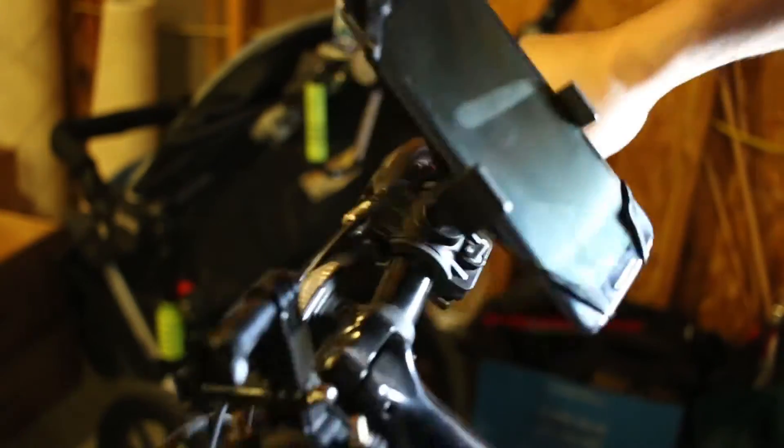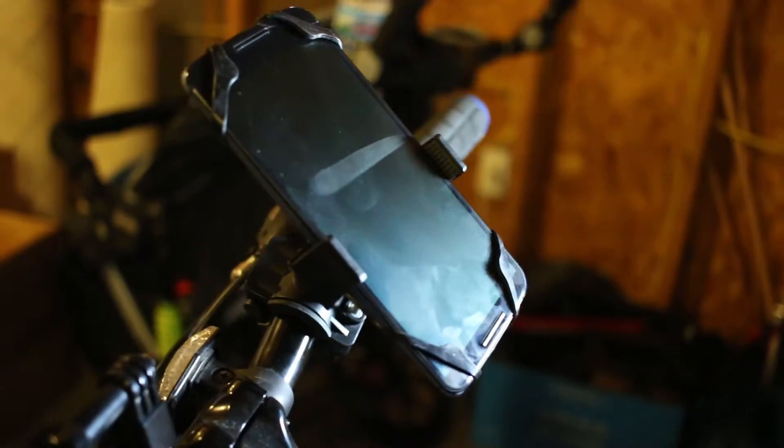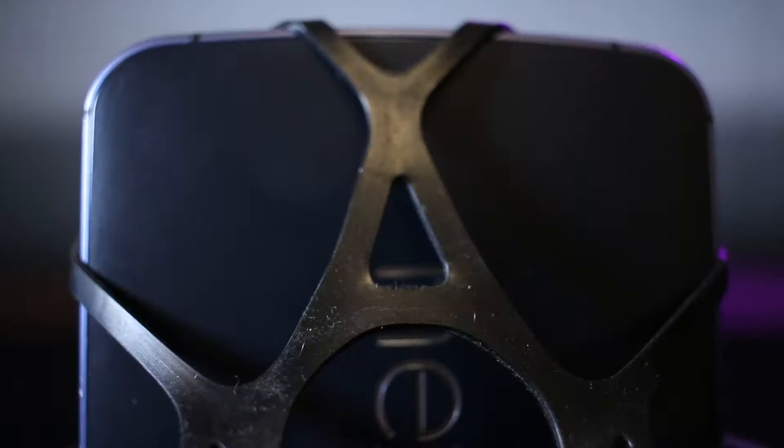I'm really happy with the quality of this mount and was actually pretty surprised at how good of a job it did of holding my phone while I was doing off-road trail riding and not just while on asphalt in city streets. The two side arms on the stand do a really good job of holding the phone in general place, but it's the four rubber bands that come around every corner of the phone that really give it the stabilization and keep it from shooting out of those two arms when you hit a bump or crash your bike. I actually bit it a couple of times last summer when I was riding the off-road trails and while I went flying, my phone stayed in place and never actually came out of the mount.